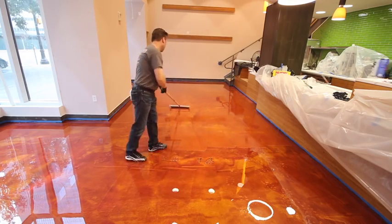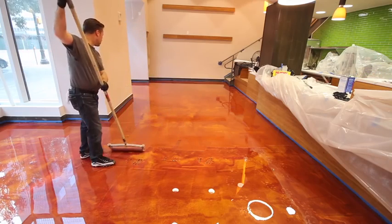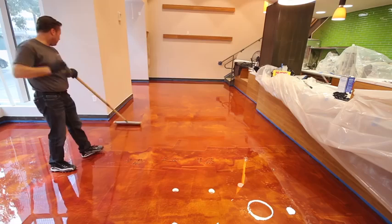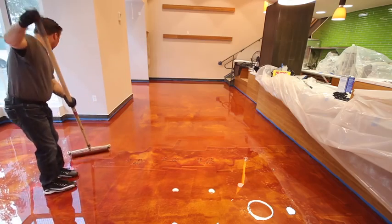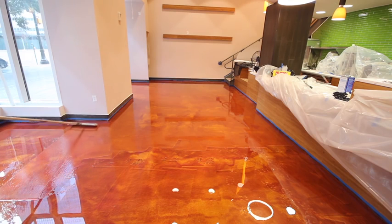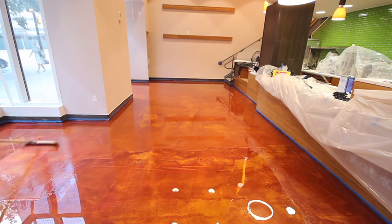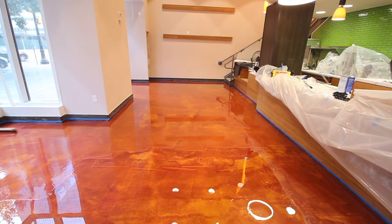You'll also note that the installers are walking slowly on the floor. As a word of caution, the floor can be slippery. We applied the EPE 300 water-based epoxy primer to the floor prior to pouring the metallic epoxy, and the floor can be slippery at this stage. Exercise caution, take small steps, and move around slowly so you won't slip and injure yourself.